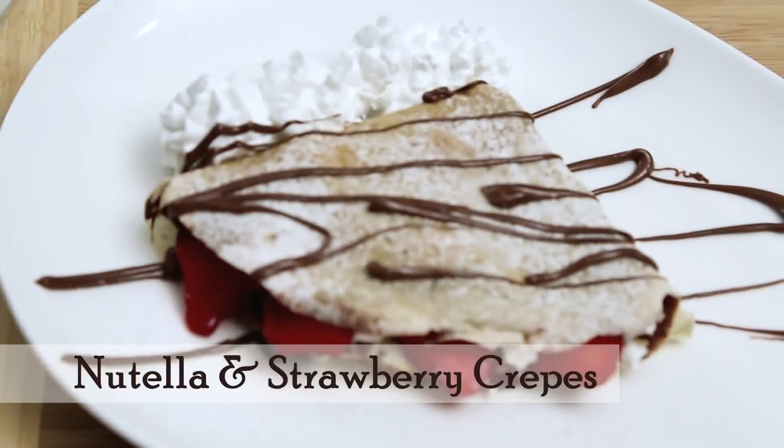I'm going to make crepes today. Crepes can be served sweet and savoury, but I'm going to make the sweet version today — a Nutella and Strawberry Crepe. I'm sure the kids are going to love it. So let's just start.